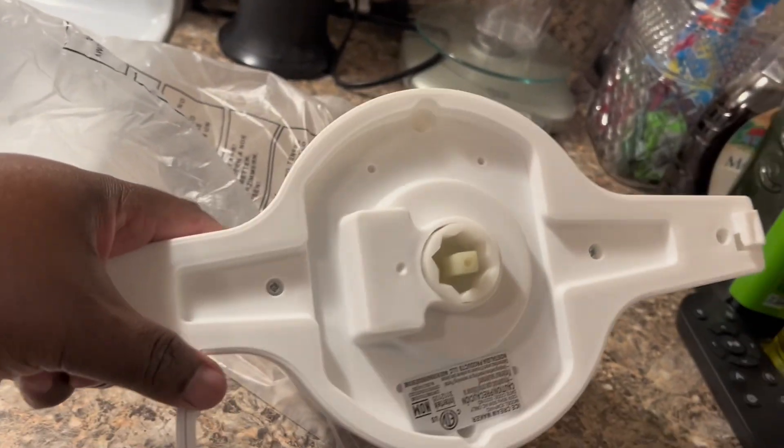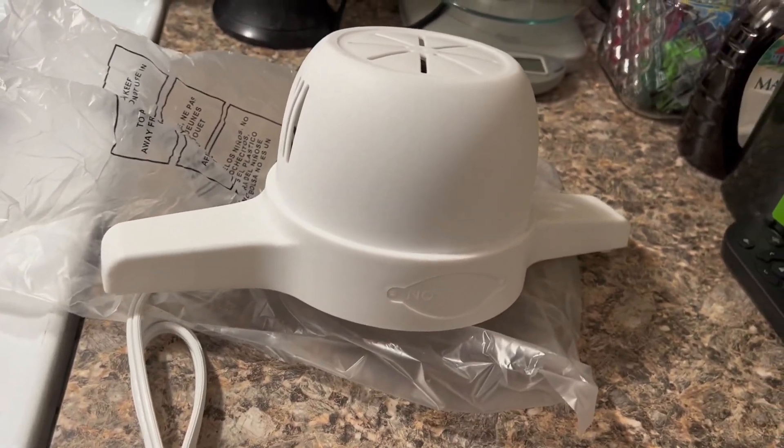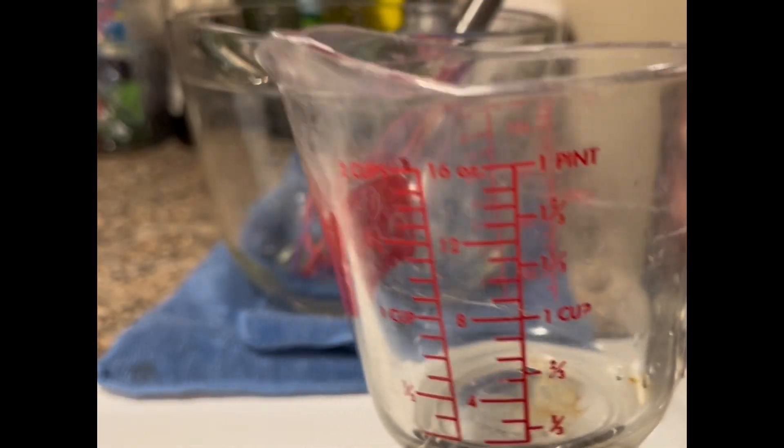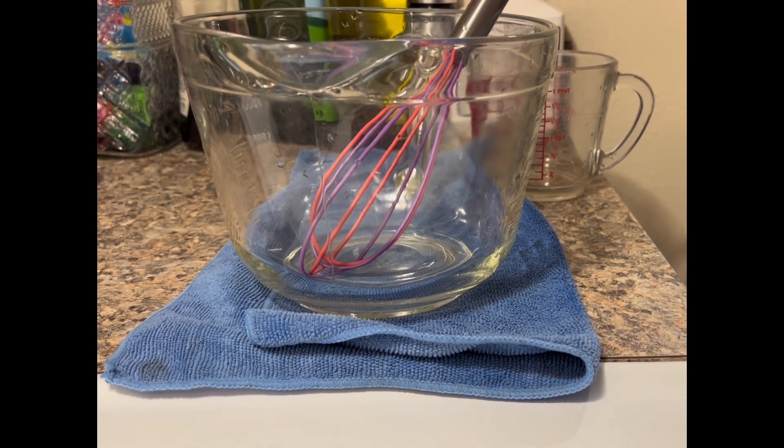What I found was that the paddle doesn't turn in the machine — it's actually the whole canister that turns. I'm showing you some of the instruments I'll be needing, which is a whisk,